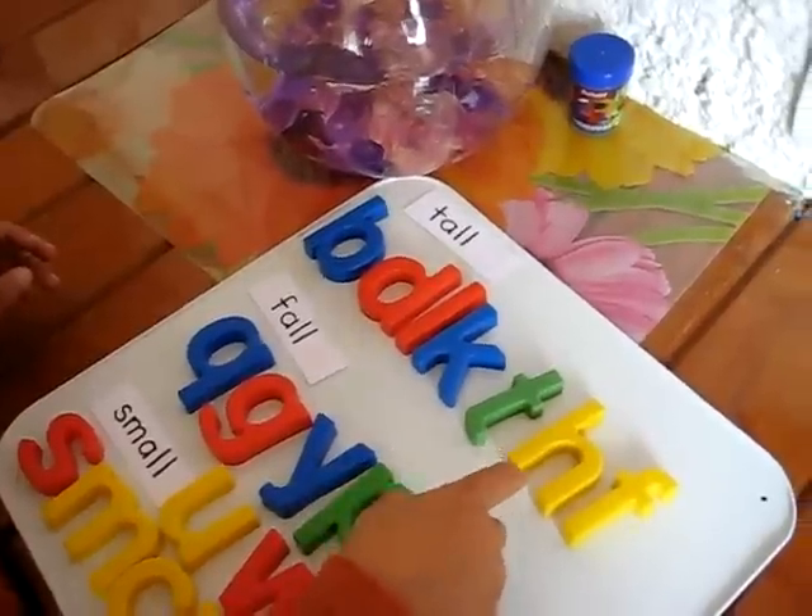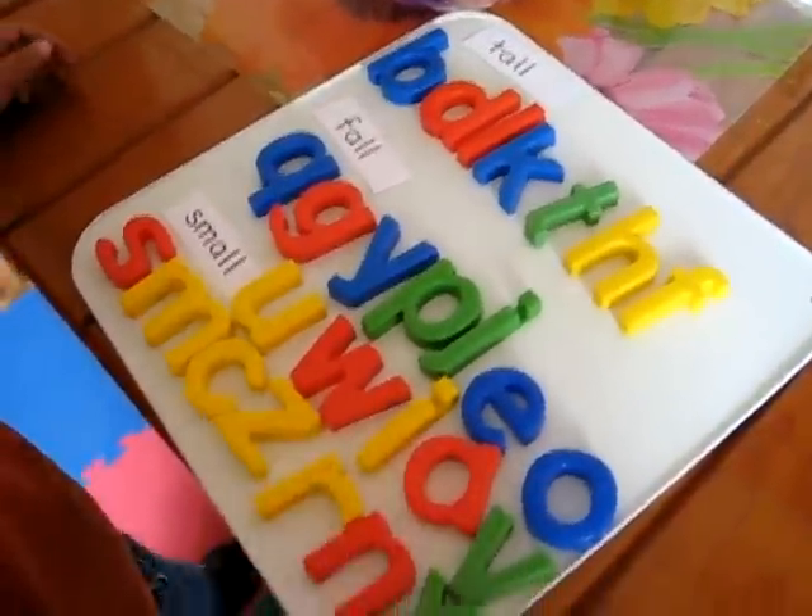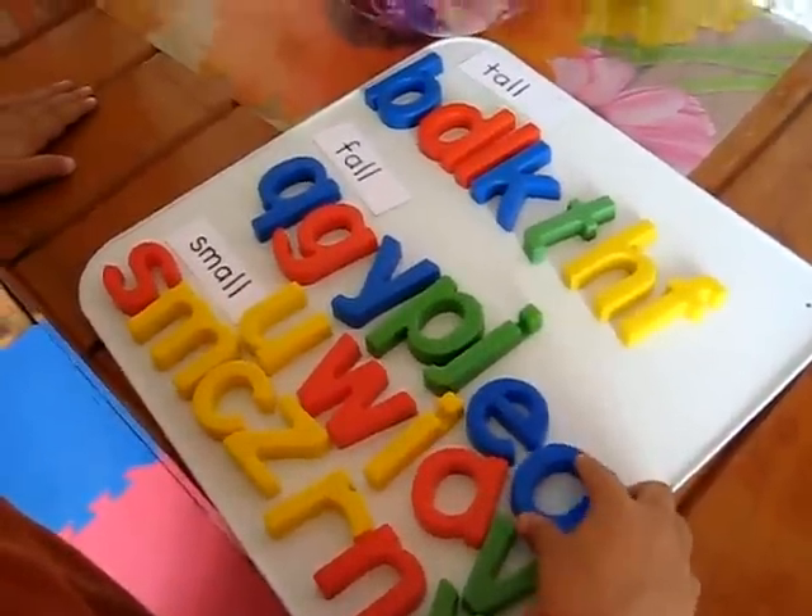This is to help him with his writing because sometimes he gets a little mixed up. You did them all! Good job, Alvin.